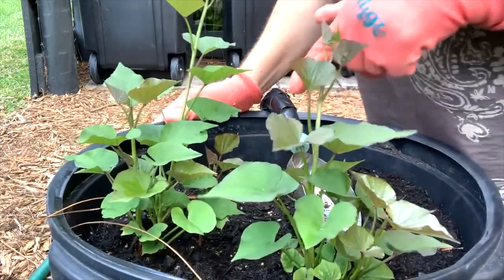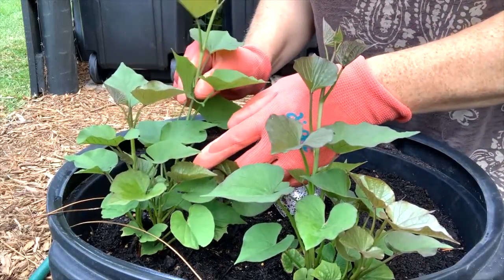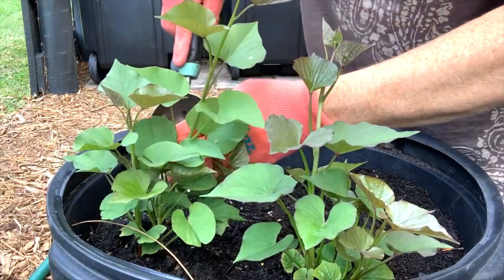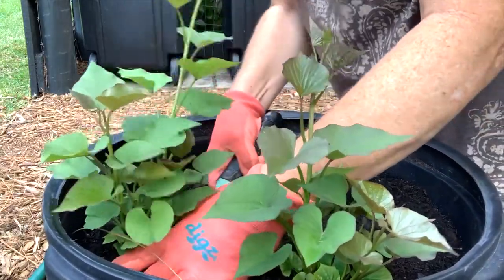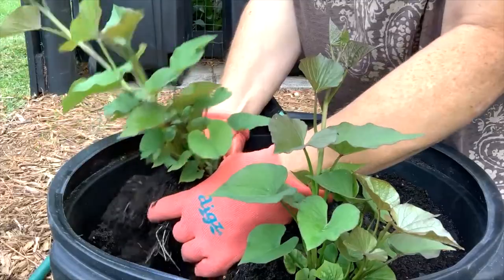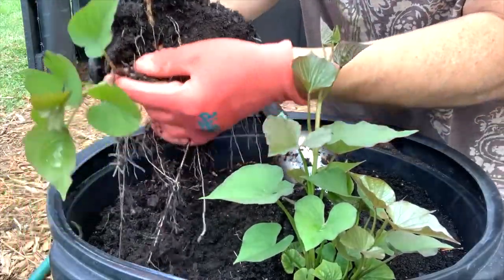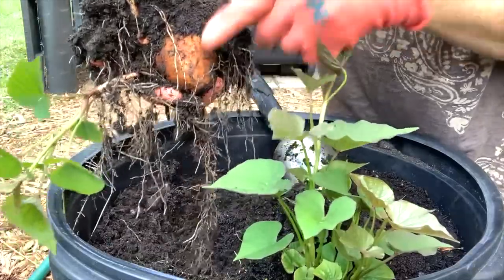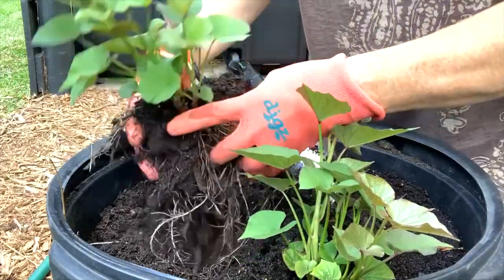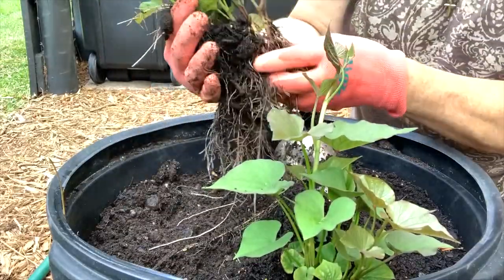I'm going to dig up these sweet potatoes — I have two of them that came up. We're going to go ahead and snip off the starts so we can get them in water and then start them in their place in the garden. I'm going to pull the whole potato up. Let me show you — there is the potato, and here are all the starts. Those will all come off and go into water.